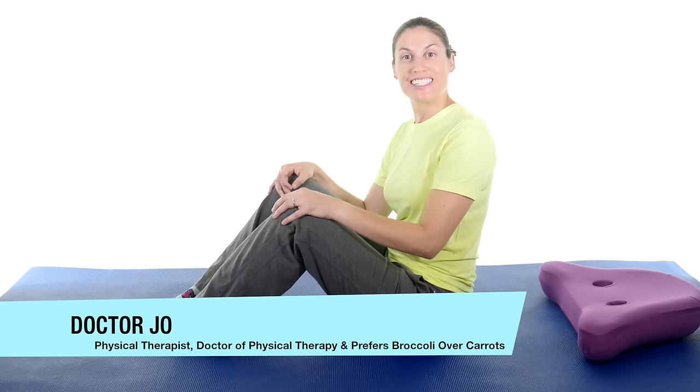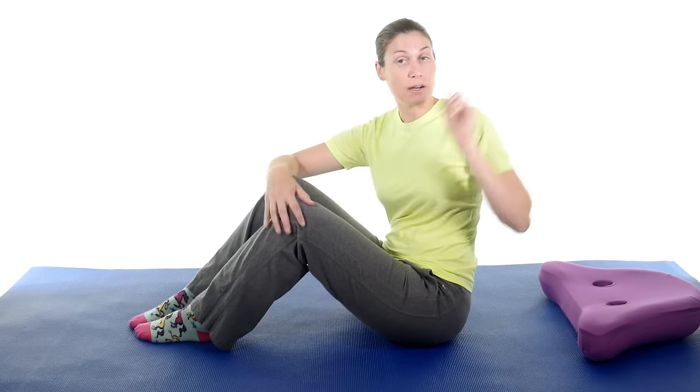The folks at MD sent me their moisture wicking t-shirt, and if you're interested in purchasing it, make sure and click on the link up there.